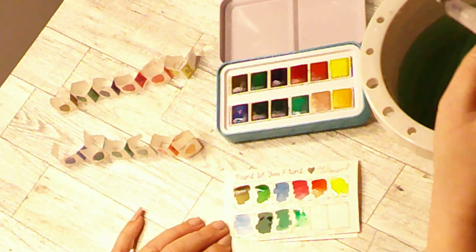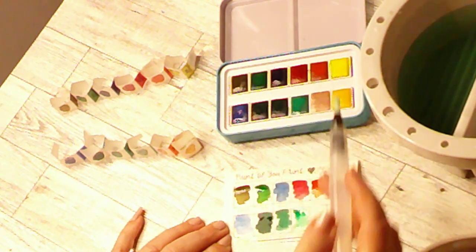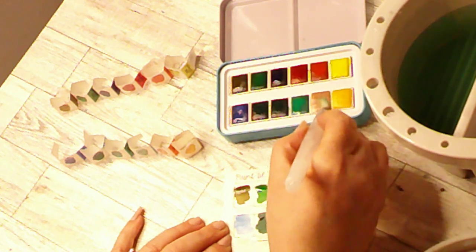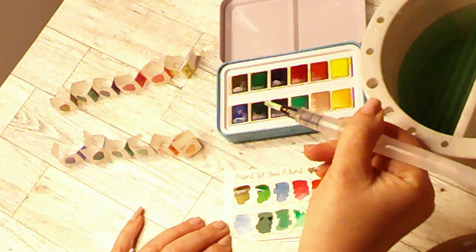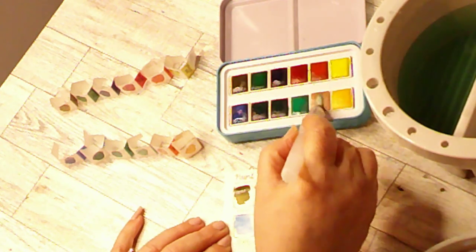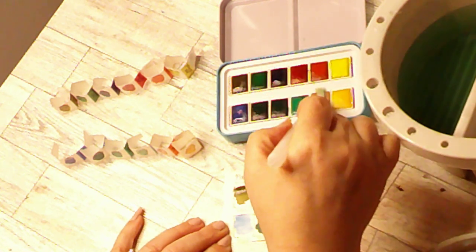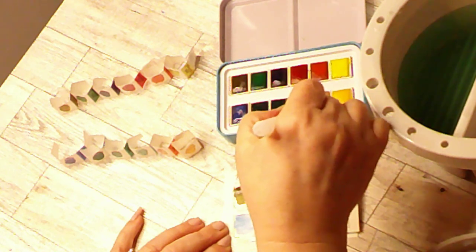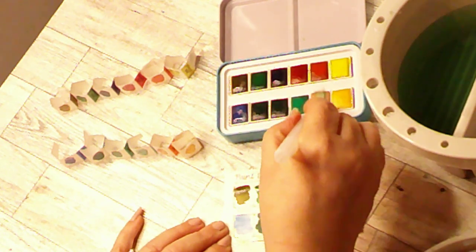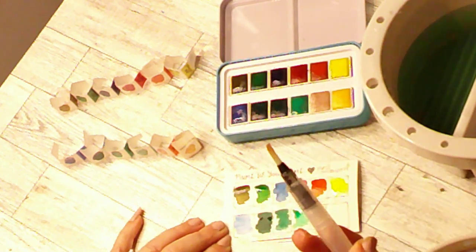We have two more colors left to swatch. This one is called Flirtatious. I'm not getting any sort of pigment out of that one. Let me drop some water on there and dig in to see if I can get anything off of it. Here we go, we're getting something finally. I think maybe this one was built up a little bit more so it didn't get as much water.